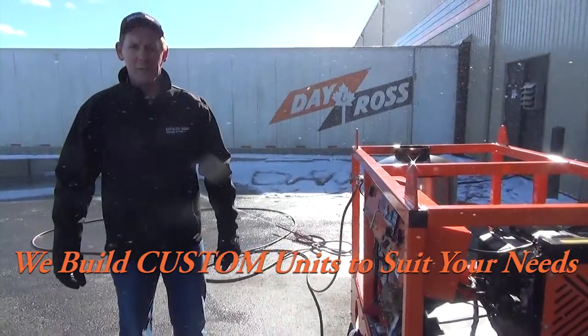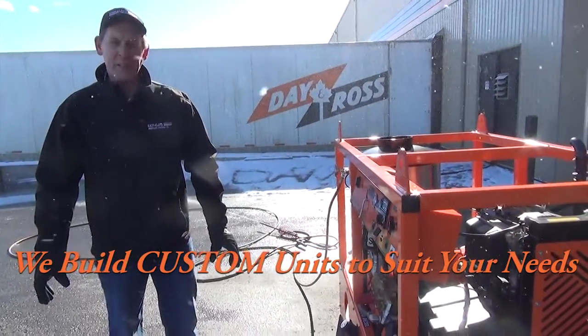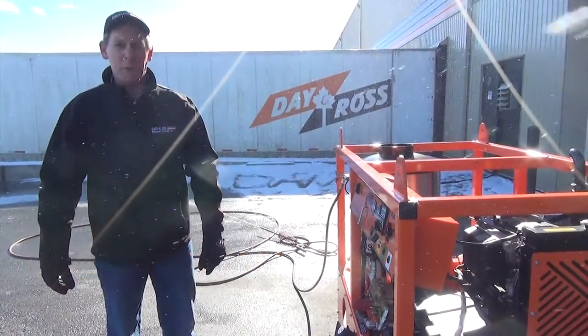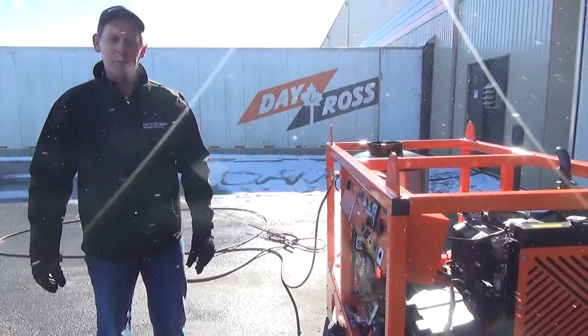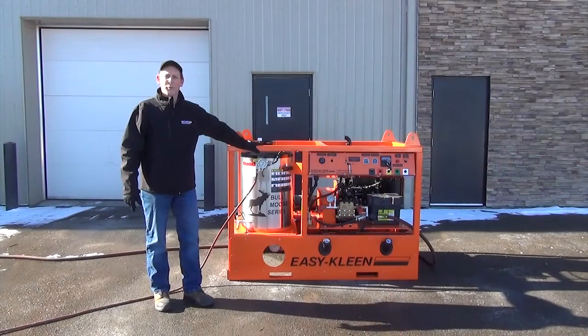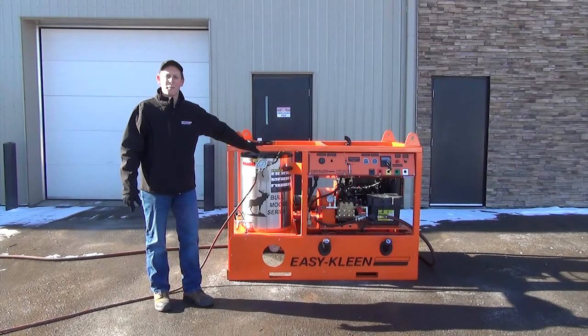We custom build these units to suit different applications. We've had customers in different municipalities that want a system custom built, and we will do that — which a lot of our competitors won't. We have the flexibility to do whatever our customers would like. We'd like to thank you for watching this video. If you'd like to tune in to newer videos, you can subscribe using the button in the corner. Thank you for watching and stay tuned for more EasyClean videos.